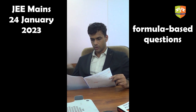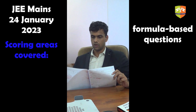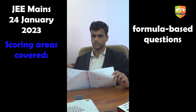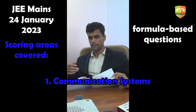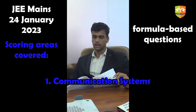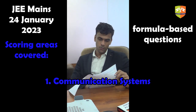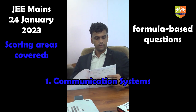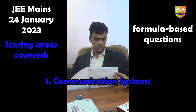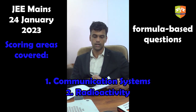There are one or two questions from areas that are absolutely scoring but are generally ignored by students. One is from the communication systems chapter: a signal of square shape is superimposed with a carrier wave of a given amplitude, and the modulation index is directly formula-based — it is the ratio of the modulation wave to the carrier wave, giving 1/2. This chapter is one many students tend to ignore. Apart from this, there is a radioactive decay question that is very straightforward if you remember what happens in alpha decay, beta decay, and gamma decay.